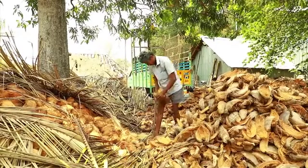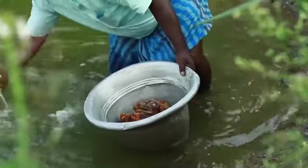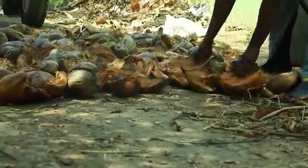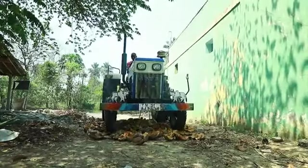Now let us see how to prepare it. Traditionally, coconut husks are immersed in water for several weeks. Once completely soaked, they are taken out and beaten finely with a strong wooden stick to separate the coir pith from the fiber. Some farmers have found a clever way to reduce this hard work: place the soaked coconut husks on the floor and drive a tractor over them. This helps separate the coir pith and coir fiber, saving both time and labor.